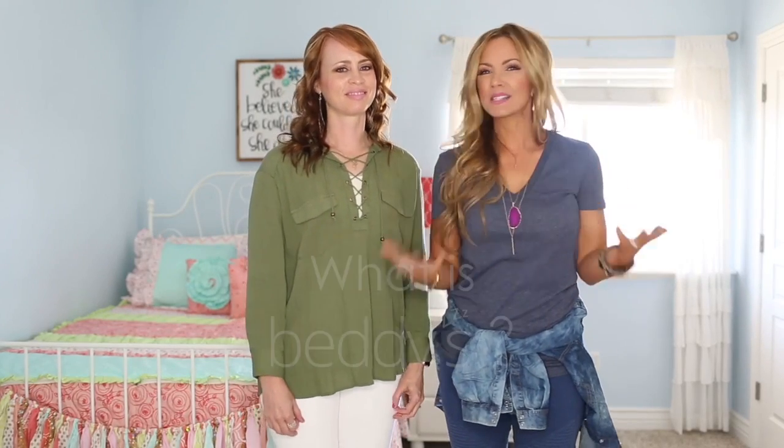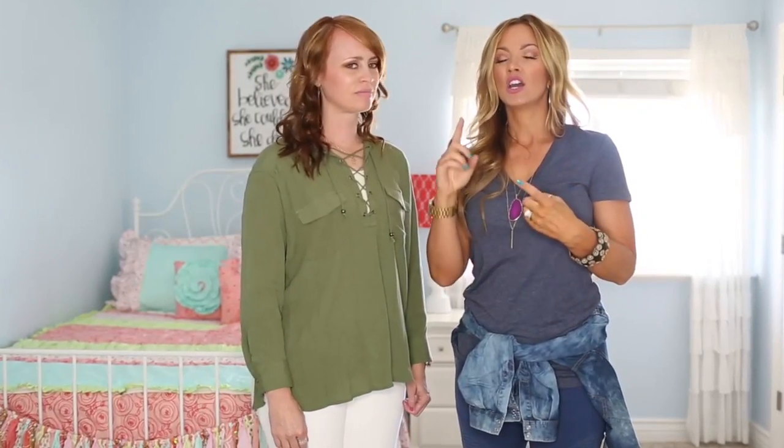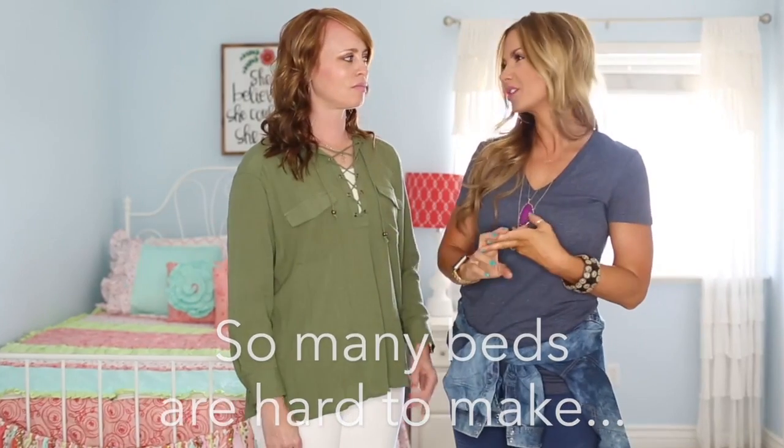Everyone's always asking what is Betty's, what is Betty's bedding, how does it work? We're here to show you. We created it because there are so many beds that are hard to make — from bunk beds to trundle beds, day beds, beds up against the wall — you name it.